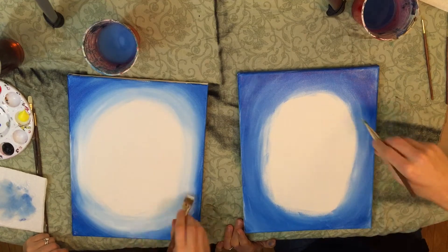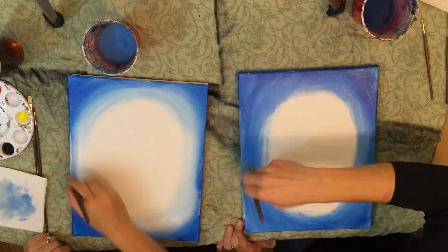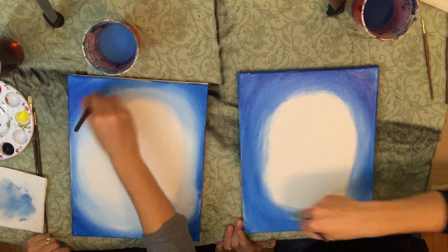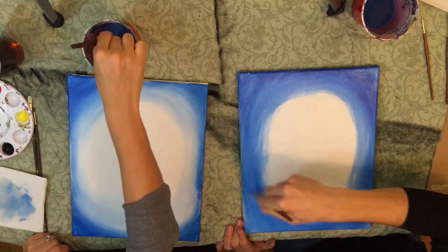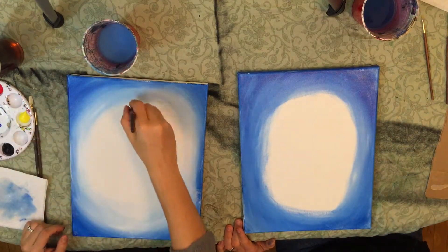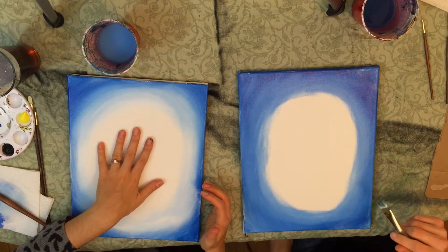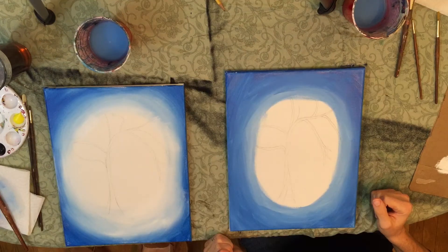This is so therapeutic — waving your hands around, just relaxing and chilling. It's a great way to just kick back. There's really no pressure to do this stuff well. I'm going to wait until this part of our canvas is dry and then we'll move on to the next step.